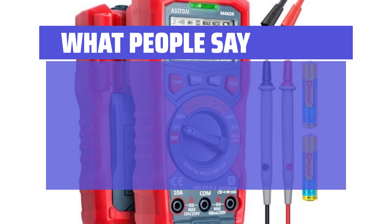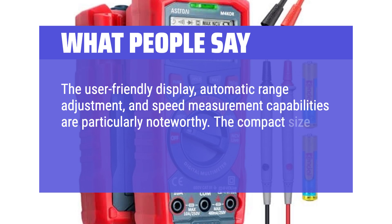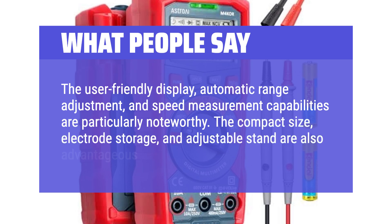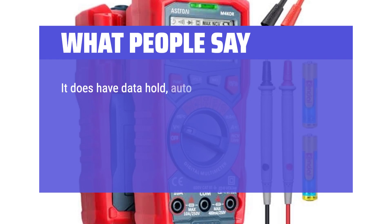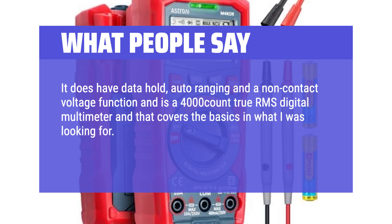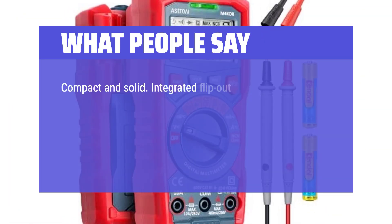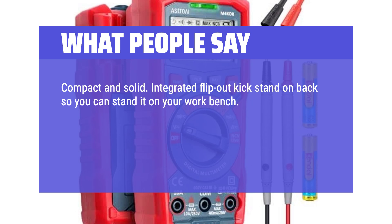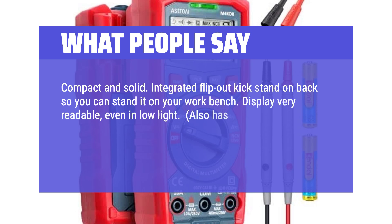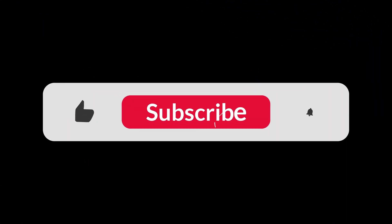What people say: The user-friendly display, automatic range adjustment, and speed measurement capabilities are particularly noteworthy. The compact size, electrode storage, and adjustable stand are also advantageous. It has data hold, auto-ranging, and a non-contact voltage function — a 4000-count true RMS digital multimeter covering the basics. It comes with a small flashlight and the screen can be backlit. Compact and solid with an integrated flip-out kickstand. Display is very readable even in low light. Thick red rubber case protects from minor falls. You can find the Amazon purchase link in the description below. Hope this video can be helpful to you. Thanks for watching.